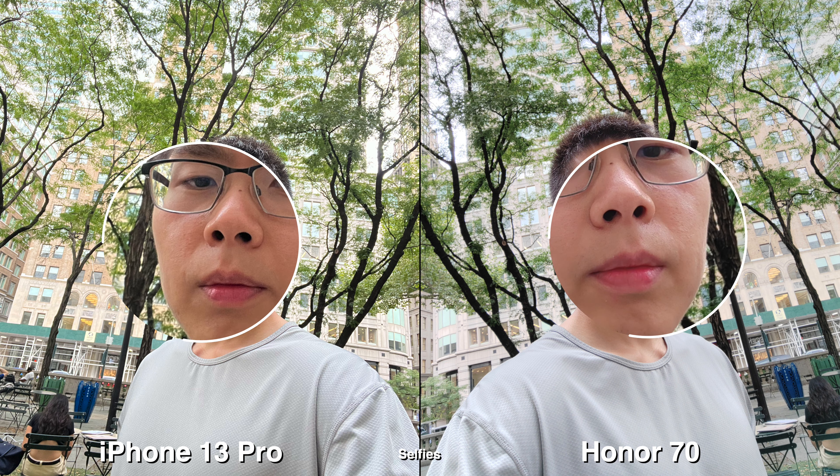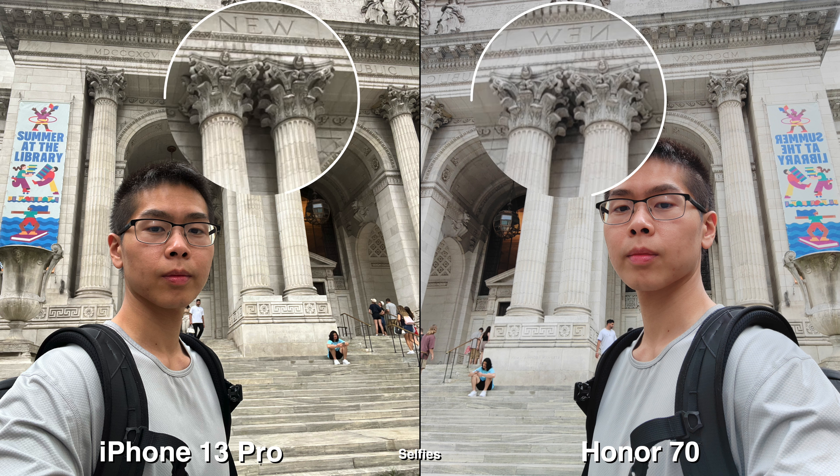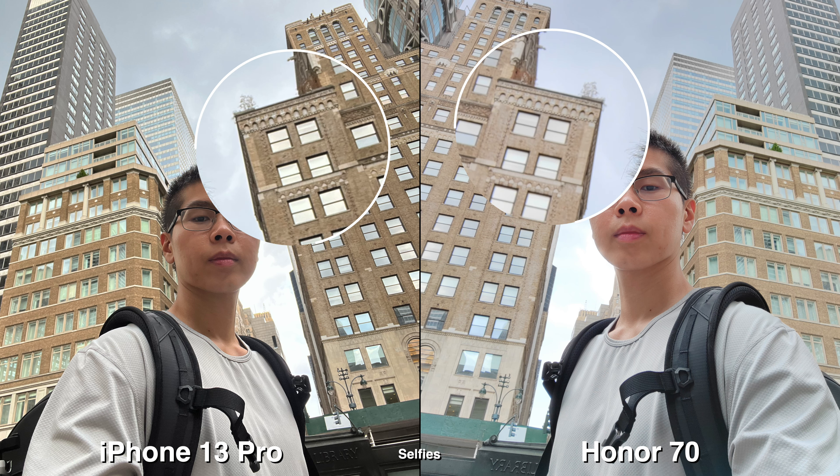For selfies, it feels like the Honor 70 has more of a dreamlike look — a little bit more faded — whereas on the iPhone it's just very sharp and has more of a contrasty look.